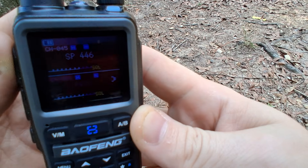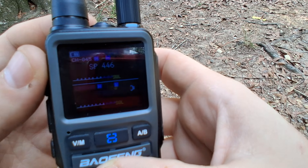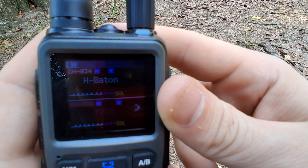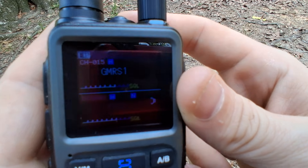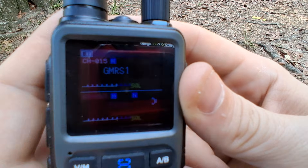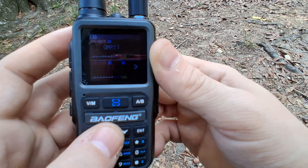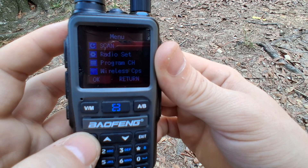I'm going to turn the radio on — this is going to be a multiple-part series. You can go through the different settings; I have it programmed with different repeaters in the area. My biggest complaint so far is it doesn't have a brightness setting on the screen. It does have dual watch though — we'll talk about that in a minute. So let's hit the menu button, and at the top we have the scan option.